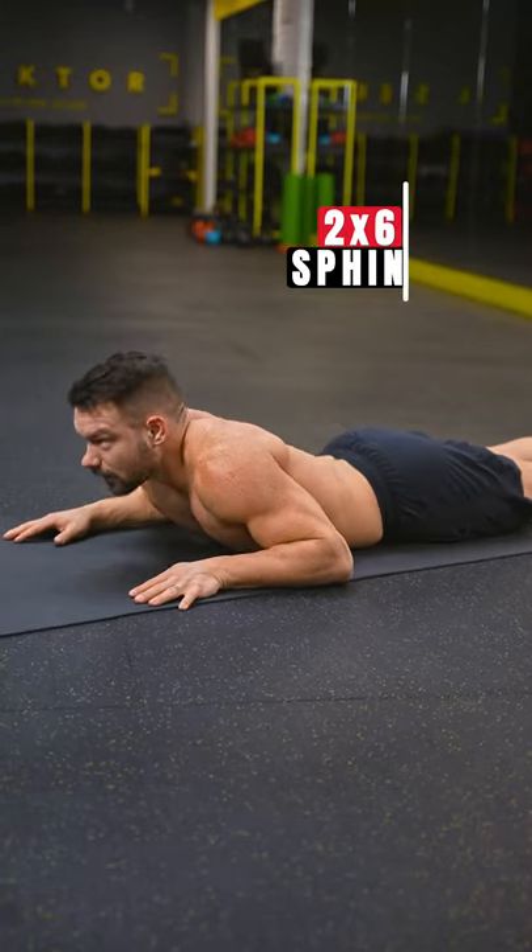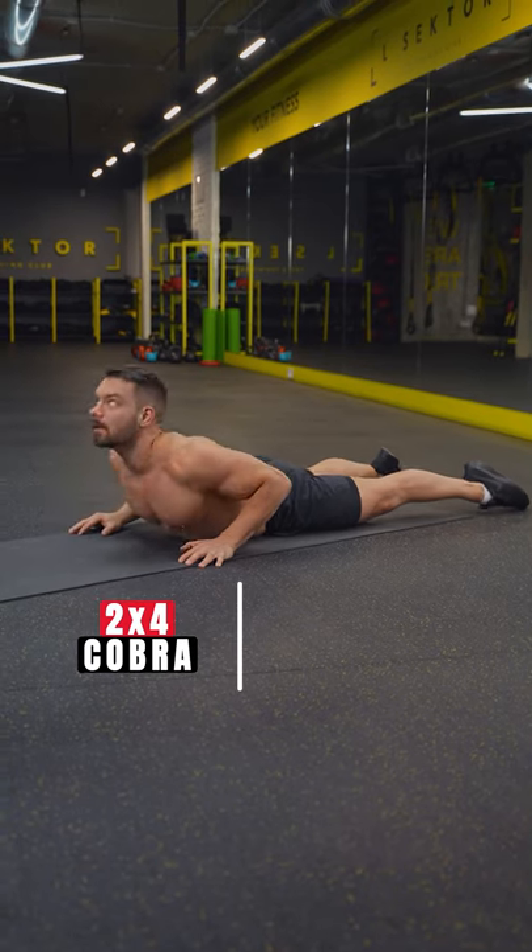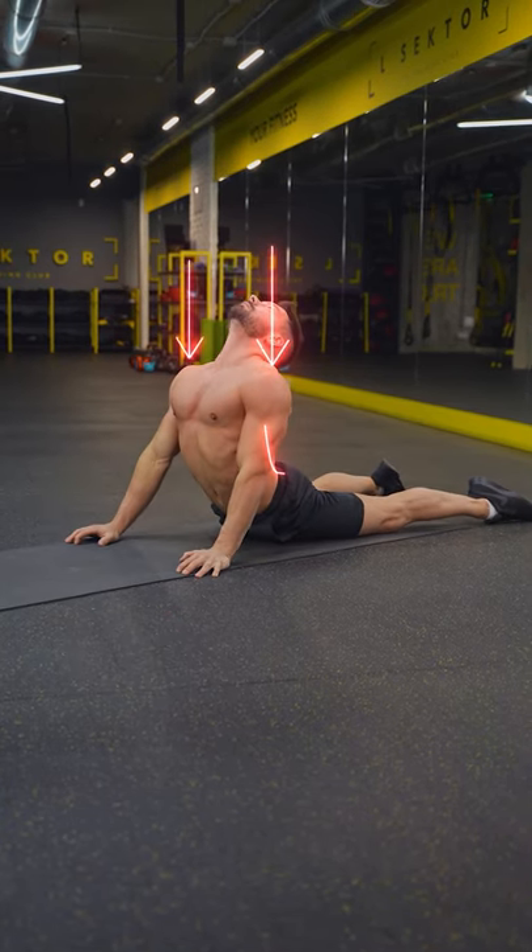From here, move to the sphinx. Keep your belly button on the floor and pull your ribcage towards the front, creating space between your vertebrae. In the cobra, keep your hips on the floor, shoulders down, and create an even arch with your entire back.